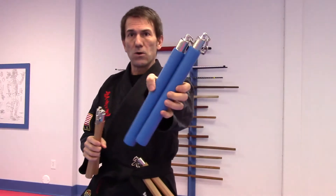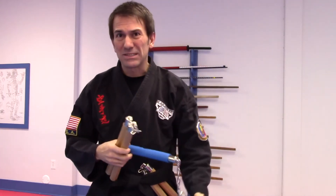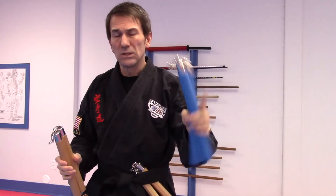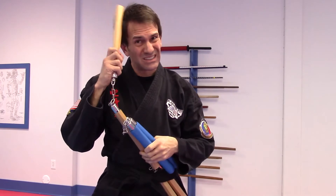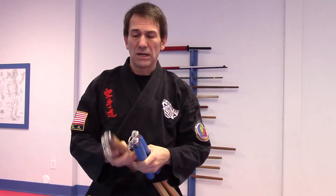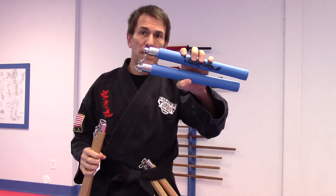First, we have our foam nunchucks. If you hit yourself by mistake — which you probably will do — it doesn't hurt so much. Then we have wooden nunchucks. Don't hit yourself with those. If you're practicing something new or something challenging that you're not good at, foam is not a bad place to start, just in case you make a mistake.